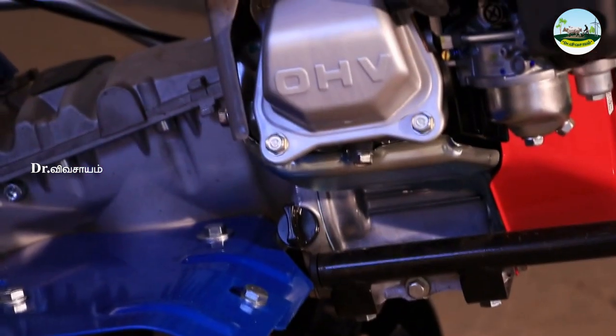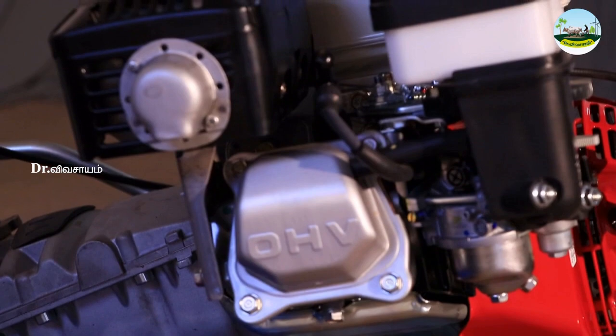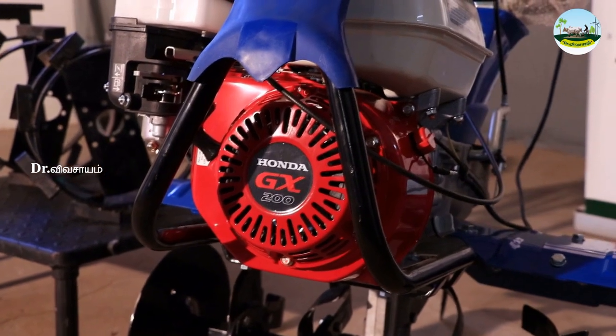It is a 5HP petrol engine — a vibration engine, the same as the Honda GX200. Honda is the Japanese number one brand and has a very strong service network.